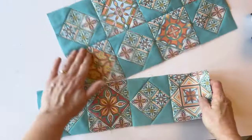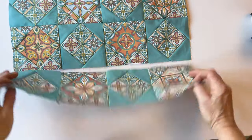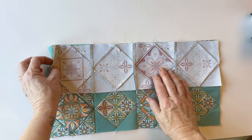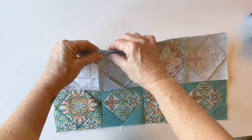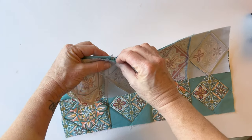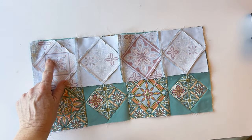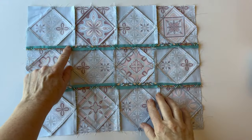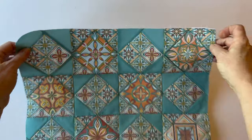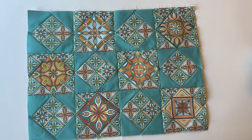Take the bottom row and place it right sides facing with the centre row. Again you need to start by nesting seams — pull the top piece over slightly, you can feel it crashing and nesting. Sew that together, then press the seam open in exactly the same way. That's the bag front finished and you've completed all of your patchwork.